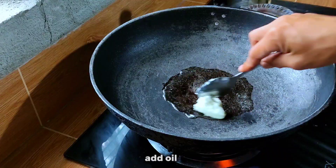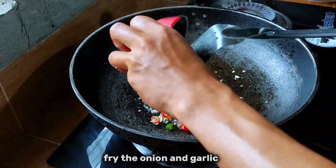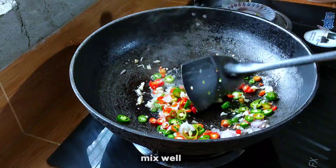Light up the stove, add oil, fry the onion and garlic. Add chili and mix well.